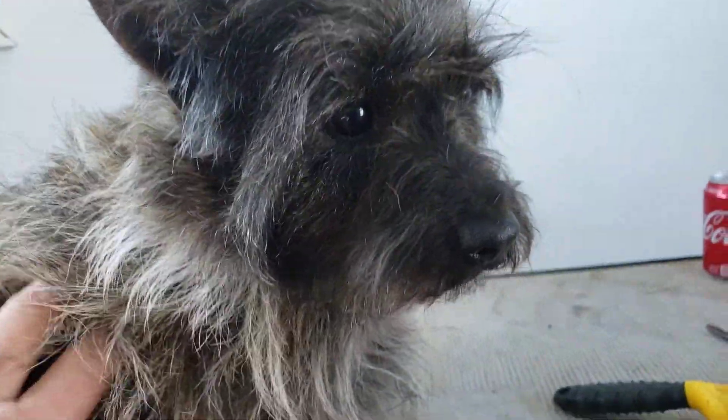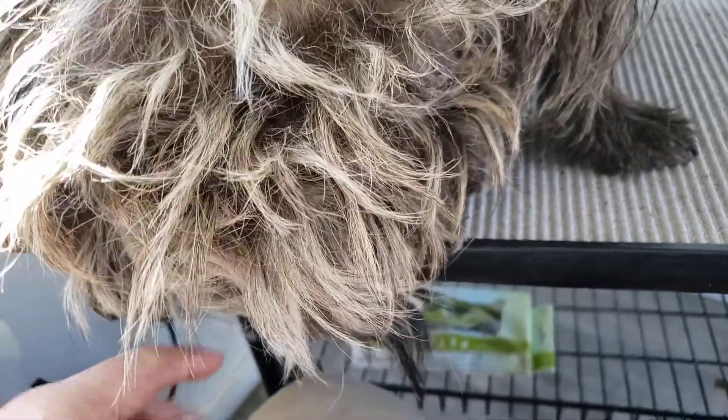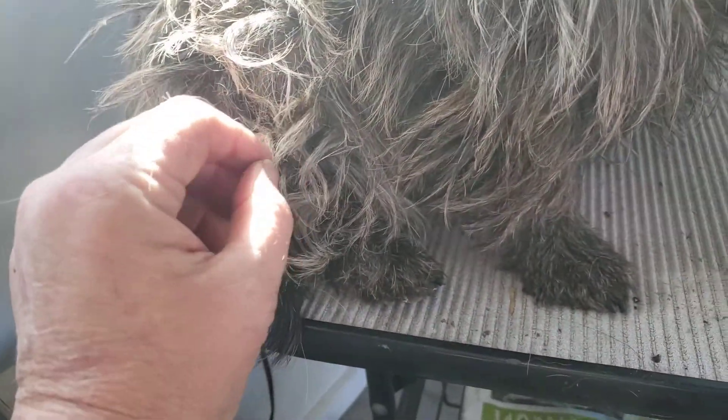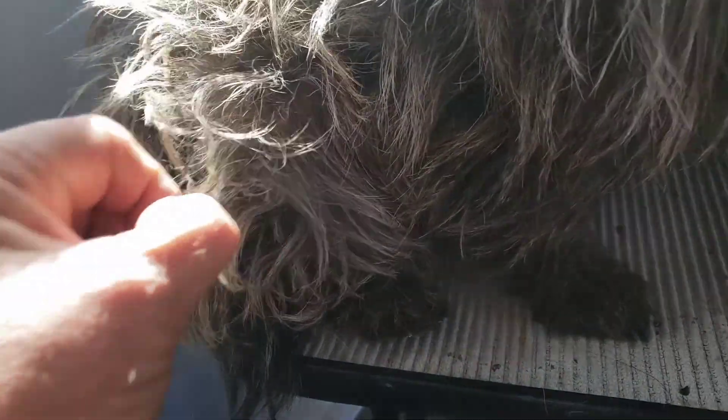We're back with another grooming moment with Bonnie. It's March and Bonnie's hair has grown basically all winter. You can see the light ends here, which kind of indicates that the coat is dead. That's what I've been told, and you can just pull it out yourself if you want with your fingers.